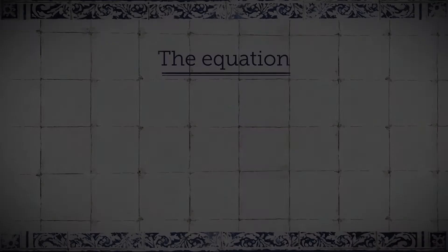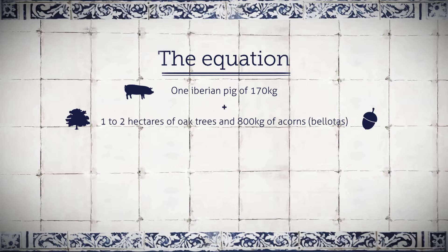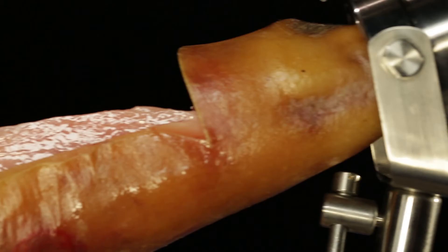To produce a single Bellota Bellota ham requires a minimum of one Iberian pig of 170 kilos in weight, 1 to 2 hectares of oak trees, and 800 kilos of acorns. A 42 to 60 month curation will yield 5 kilos of Bellota Bellota ham. When these conditions and these alone are met, Bellota Bellota is probably the finest ham in the world. Bellota Iberico ham has a length of finish to rival any of the world's finest red wines.